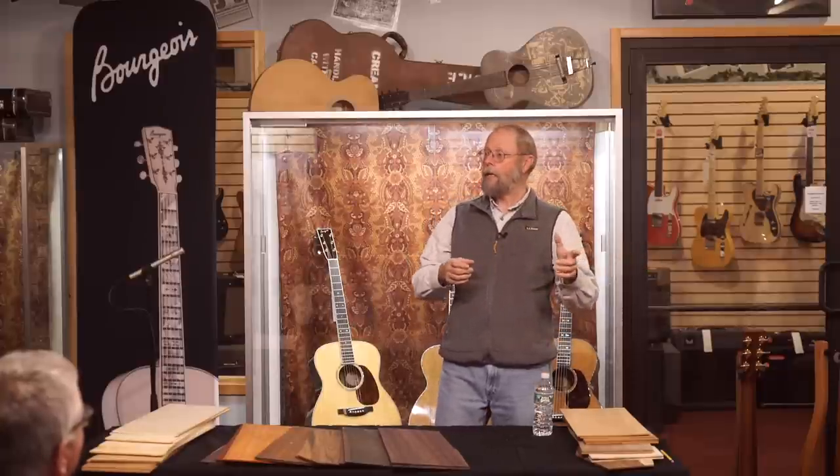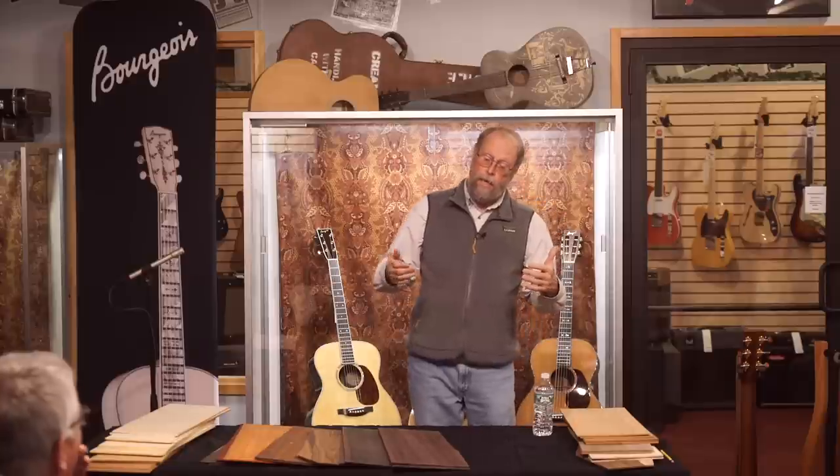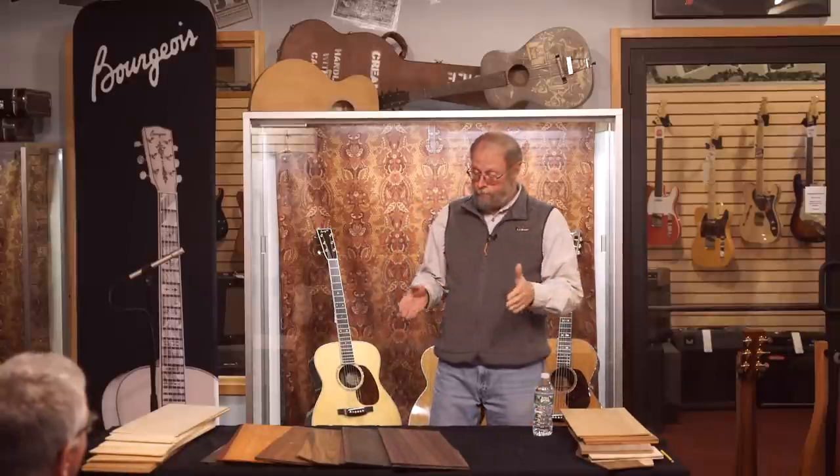Looking at two kinds of steel string guitars: Martins are built a little more heavily, with more robust backs, and are known for very good projection — the guitar of choice for bluegrass with a banjo, fiddle, and mandolin in the band. Gibson guitars on the other end have a very light back, a little less loud. But often the pre-war examples have tremendous richness — the result of a resonating back. The more resonating the back, the more you can hear the species of back wood come into play.